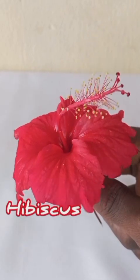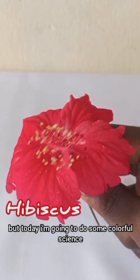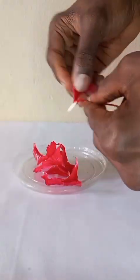This is hibiscus flower, but today I'm going to do some colorful science with it. To do this, I cut out the petals and leave them outside to dry.